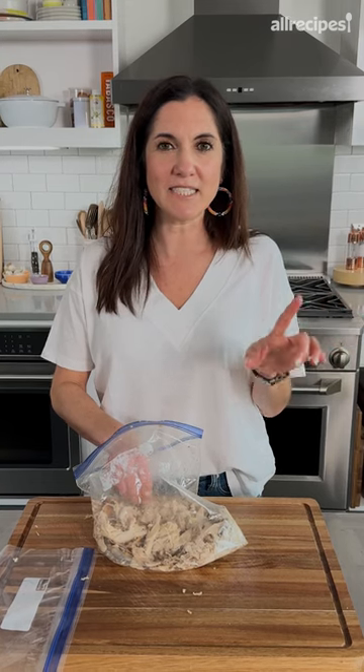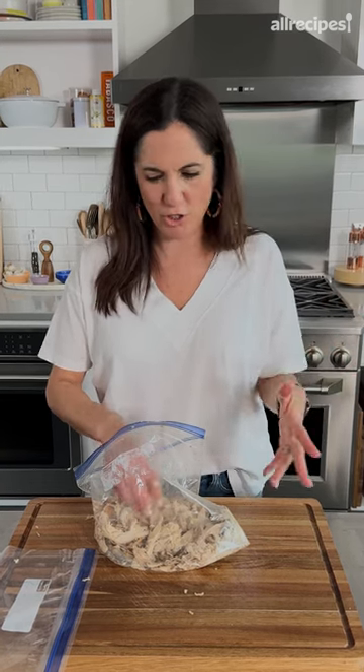So at the end of the day, is it easier? Yes. Is it faster? No, because then you've got to go separate all the little bones. And is it less messy? Also no. It's a no for me.